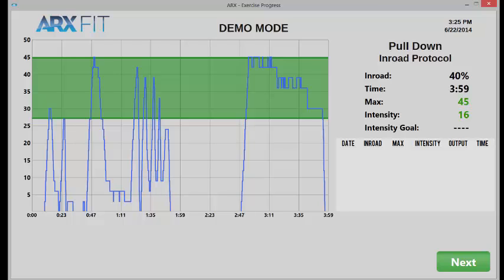So there you have it — ARX Fit's in-road mode: a precisely quantified way of getting the most efficient possible workout.